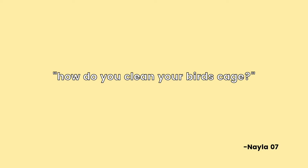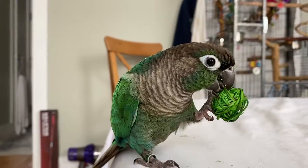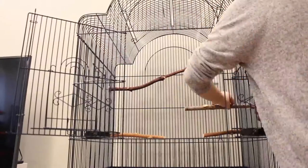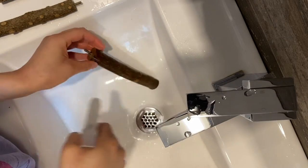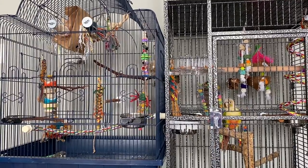Nayla07 asked, how do you clean your bird's cage? My birds are out about 98% of the time so I don't need to clean it that often. I'll do a paper change every week and dust down the cage with a rag, then spray a mixture of water and a little apple cider vinegar to clean the cage bars. Every few weeks or every month I'll do a deep clean — taking the cage apart and cleaning the trays and perches. I use mild dish soap or Dr. Bronner's unscented castile soap to wash the trays and rinse with really hot water. For perches, I scrub with hot water first to remove dried pellets or poop, then spray the vinegar mixture, scrub again, rinse, and let it dry.